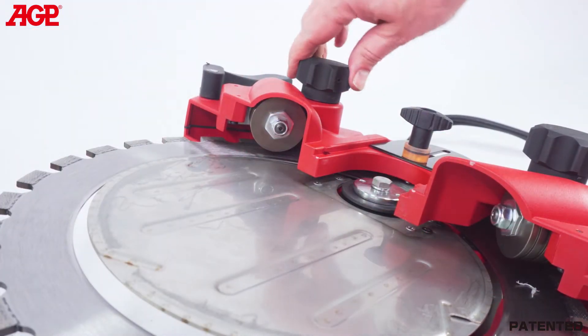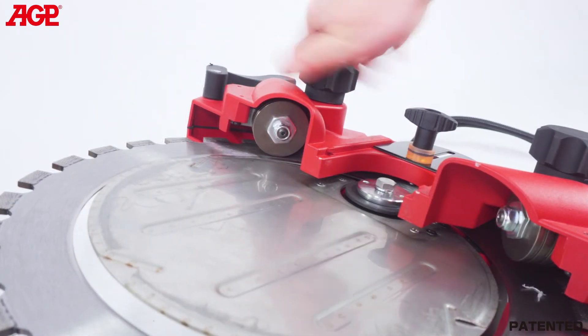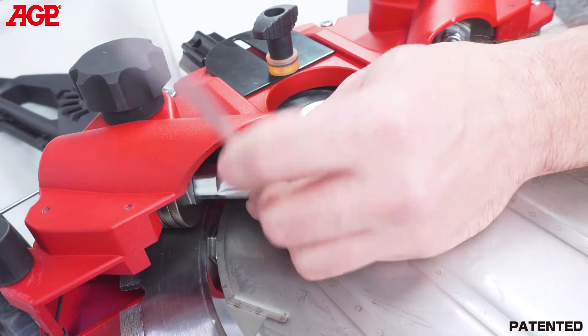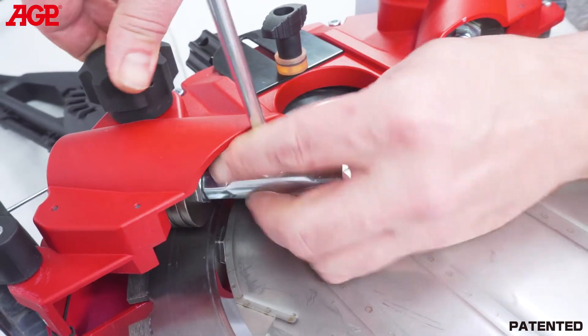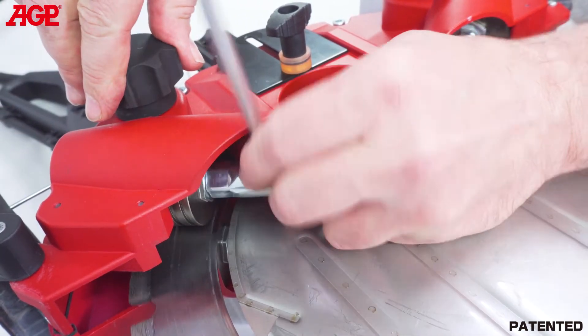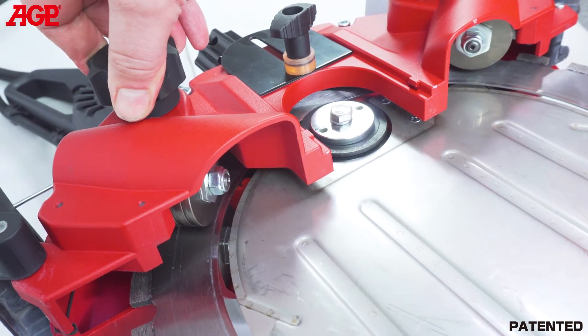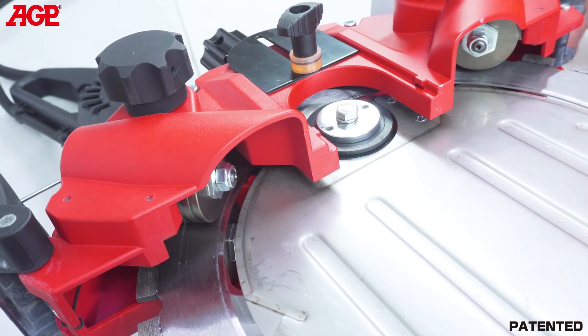Tighten the screw using the face spanner and T-handle wrench. To adjust the guide roller thrust, turn the adjuster until all slack is taken up. Finally tighten just until the blade does not slip on the roller, then tighten a further quarter turn. Do not over tension it — that would only give unnecessary load to the motor. Repeat for the other guide roller.